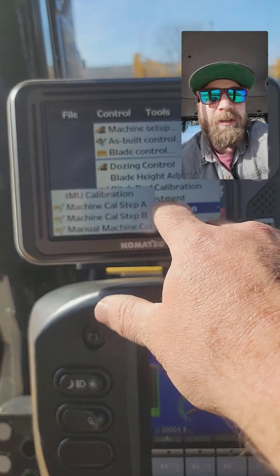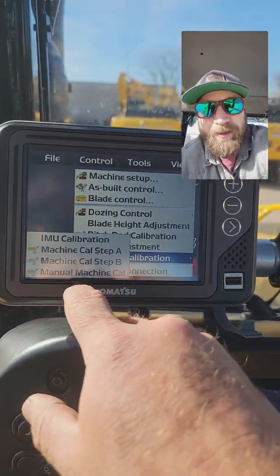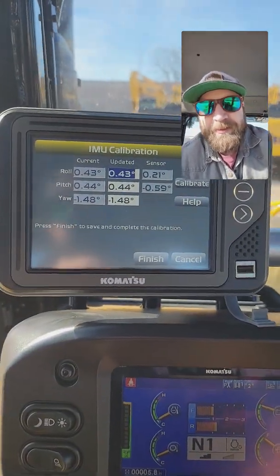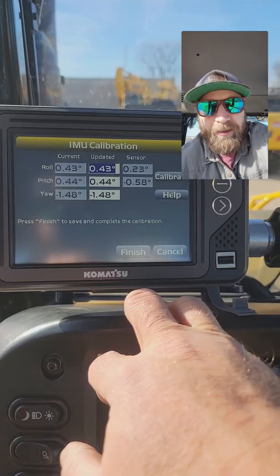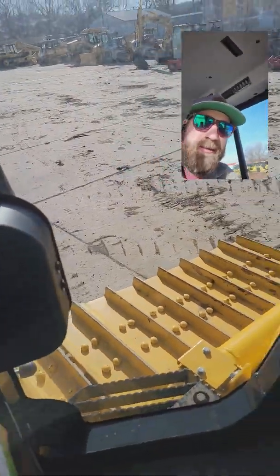If you don't see it in here, most likely that menu is locked out. Usually we lock out these other cal steps but like to leave IMU in there. What it's showing us now is our current updated position of our sensors and then what we're actually reading.